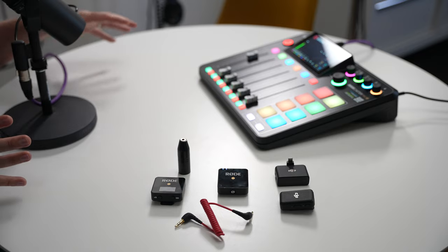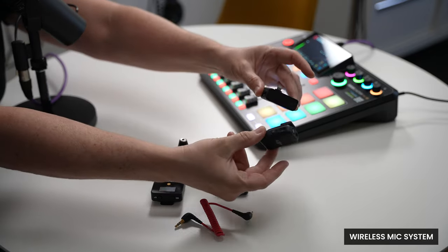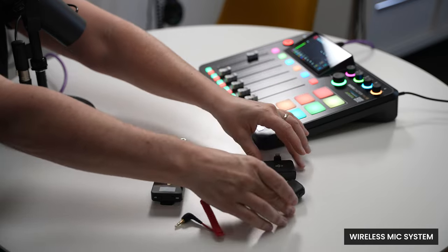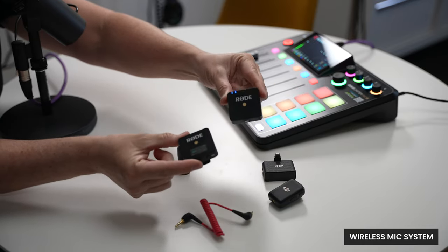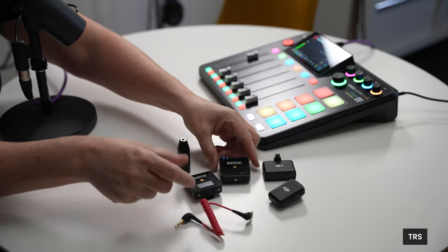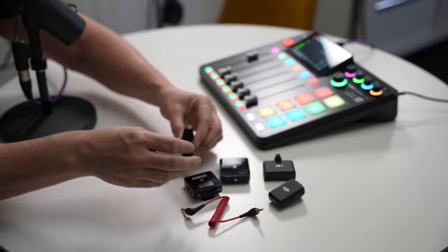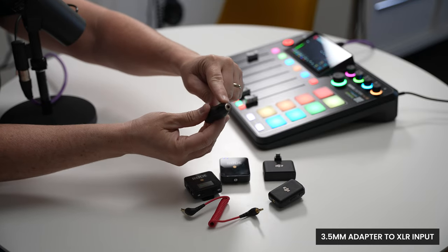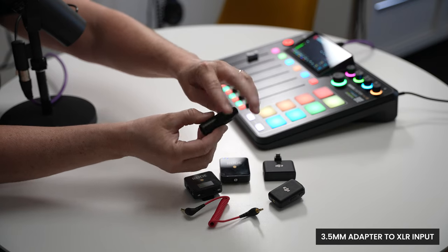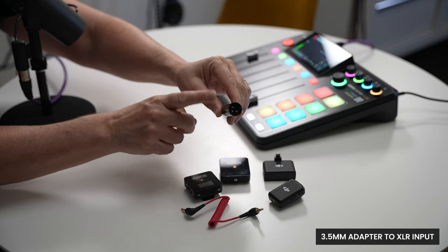Let me show you how that works. In order to make this work, you're going to need some sort of a wireless mic system — this could be the DJI mic system. I'm going to use the original Rode Wireless to demonstrate. You'll want a TRS to TRS cable, and I'll put a link in the description for this adapter — it's a 3.5 millimeter adapter that plugs right into an XLR input.